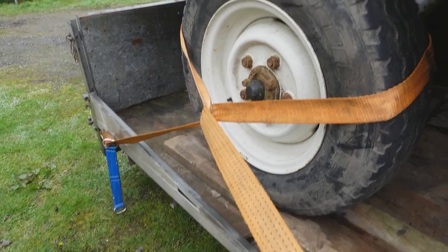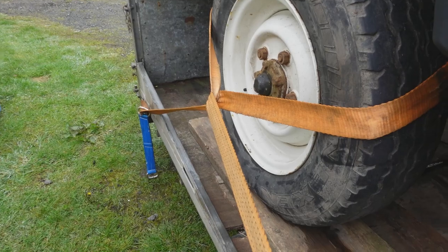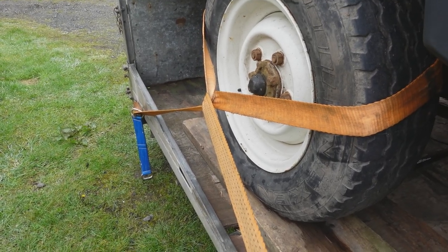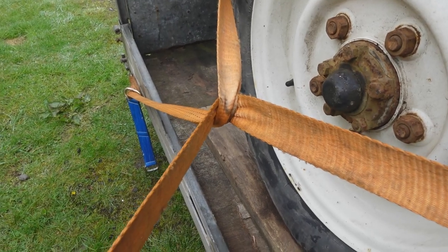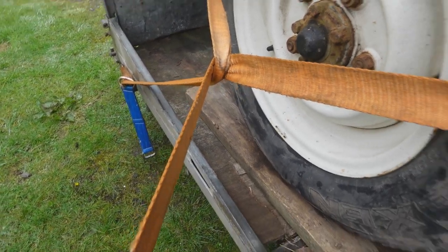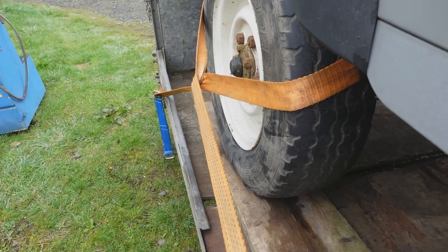I have seen people crossing the straps like this, which I suppose does the same job, but that won't do the strap any good at all. So I'm glad I bought my links. I'll see you soon.